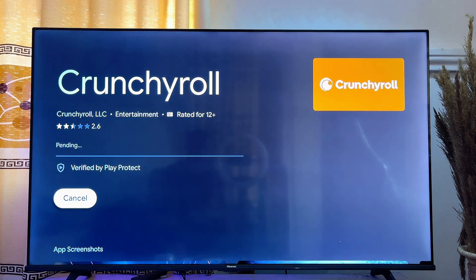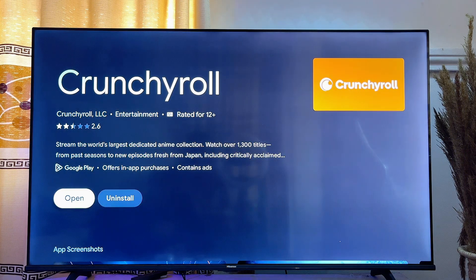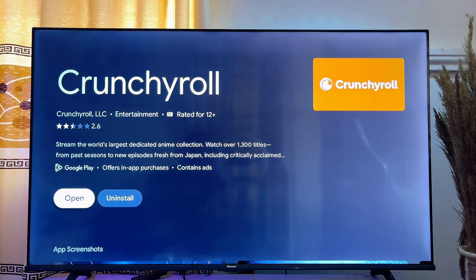From here, click on the Install button. This will take a minute or two depending on your internet speed to fully download and install onto your Google TV. Once it's done, you can open it directly from here.